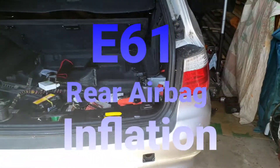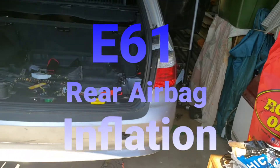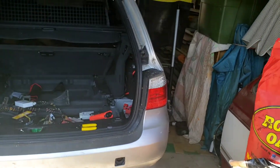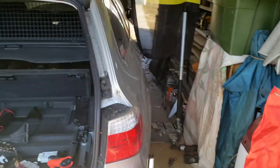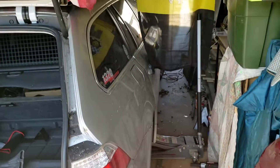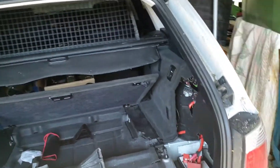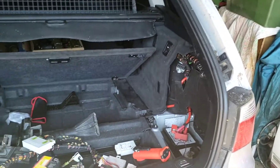Good morning people. This is going to be a quick video on how to bypass your air pump for your rear suspension on a BMW 535 E61. You can see right there it's a station wagon. The sedans do not have the airbag suspension, but the wagons do.